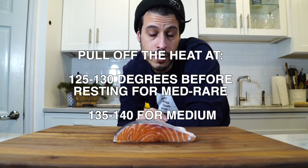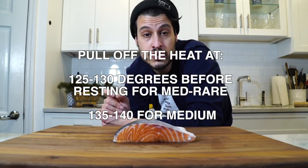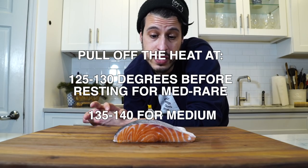Getting the crispy skin is basically about cooking it on the skin side first and cooking the fish 75 to 80 percent of the way through on the skin side — that gives it time to get crispy. You're going to see the heat rising through the fish and be able to tell when it's done. Flip it, kiss the other side. If you want to be perfect about it, pull it off the heat when the internal temp of the thickest part hits about 125 degrees, and that's going to rest to a perfect medium rare. Pull at 130 or 135 degrees for perfectly cooked all the way through but still nice and juicy.